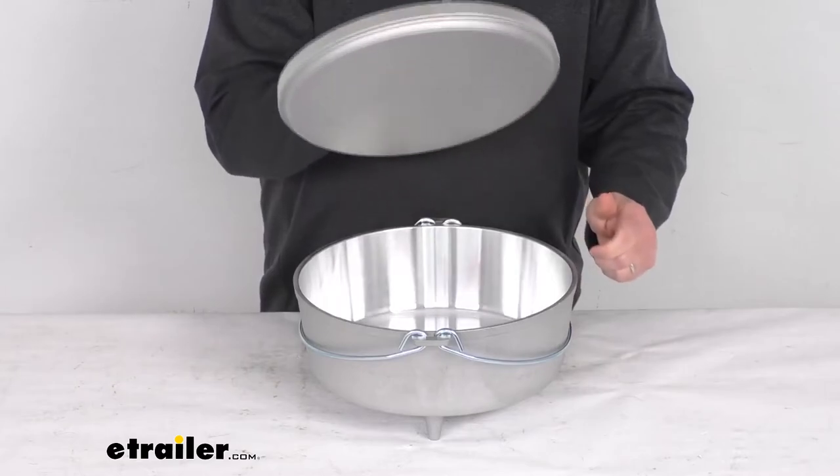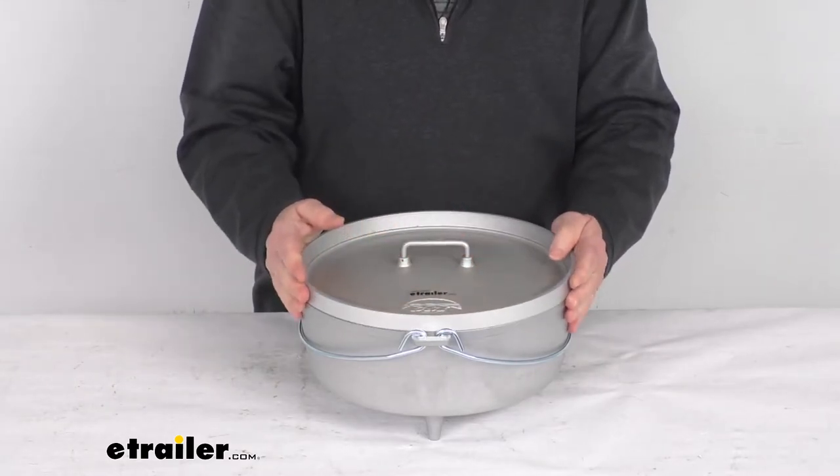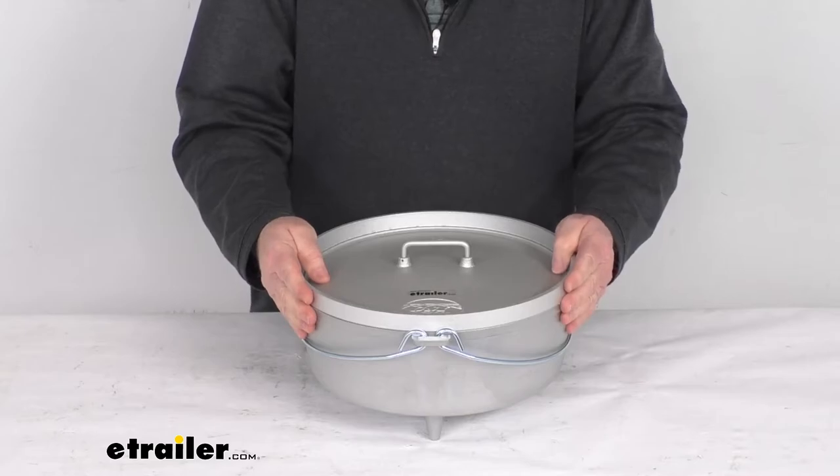The lid, when you put it on, gives you a nice tight seal to distribute the heat evenly while cooking.